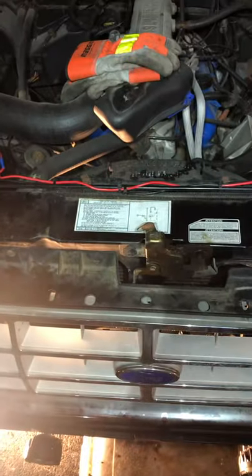Hey guys, what's going on? I'm working on my 1990 Ford Ranger with the 2.9 liter. This is the XLT. Basically, I have a transmission cooler leak.